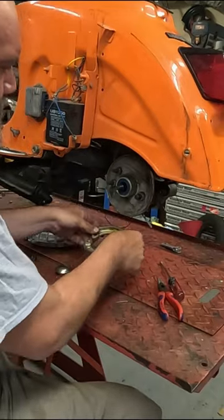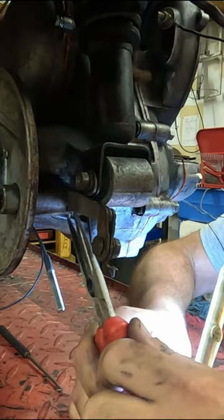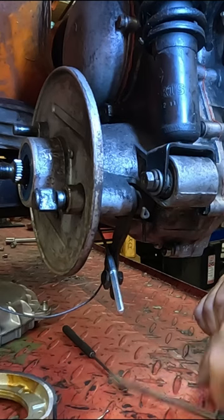Remove the hub and remove the rear brake pads. Next, get at the little cotter pin that's behind the old brake arm and remove it. You can then slide the shaft out.